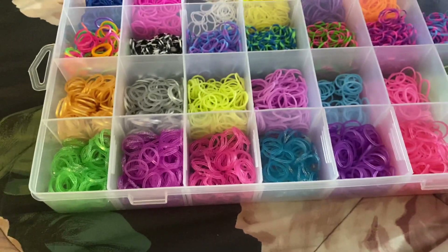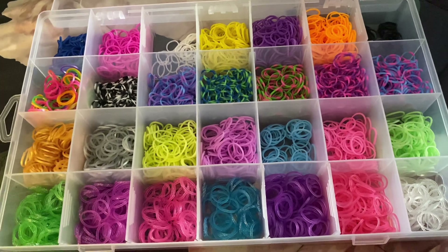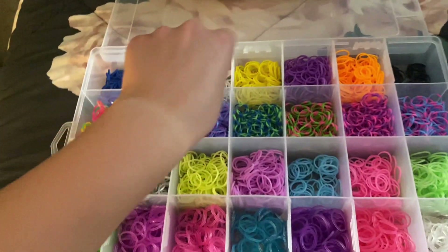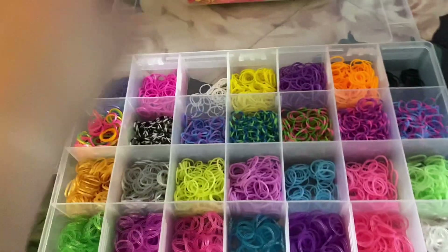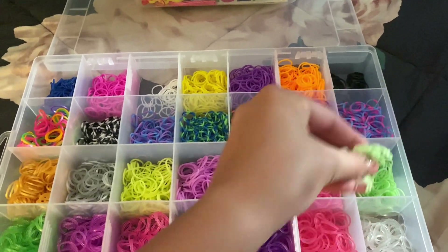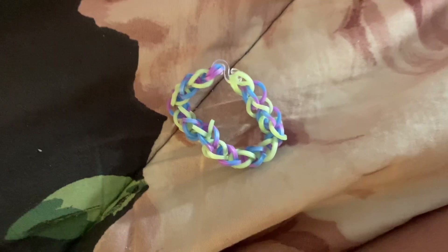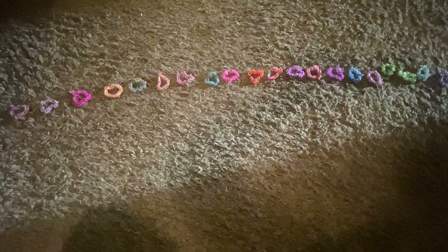Guess what — this is the last part: making a bracelet blindfolded, part twenty! Gotta go with the original transition. For the last time this year, closing my eyes — this one, no wait, that's not it — I guess this one. Final result — comment down below if you'd wear it.